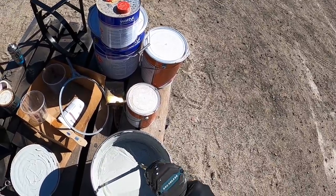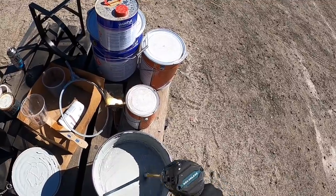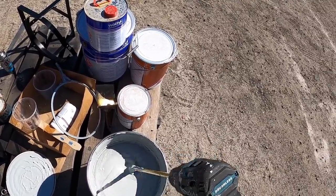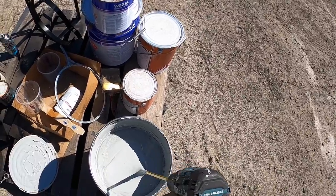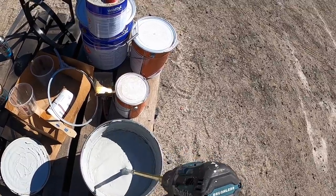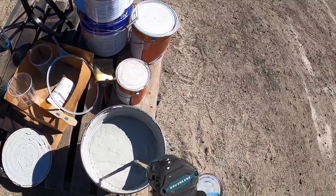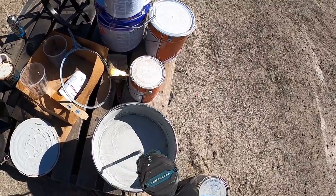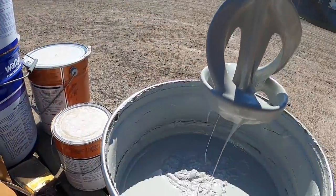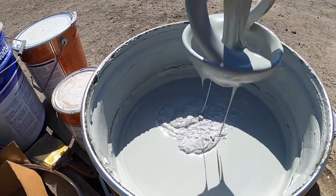I'm just stirring the base before I stir the hardener. Otherwise when we pour out four litres or whatever, we won't get a proper mix of the constituents. This is just too thick to even get vortices in it. You know, very good deck paint. You can see how thick it is when you pull the stirrer out — the drips don't even find a level again, they just sit on the surface.